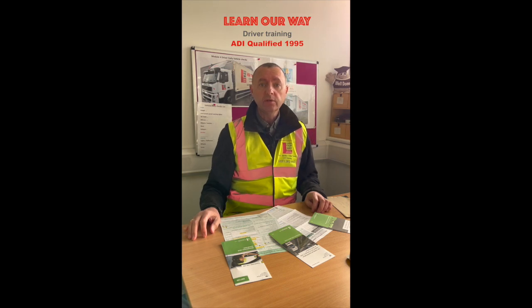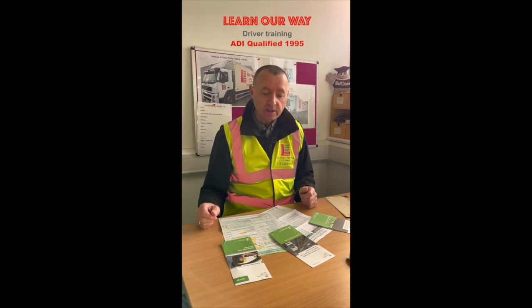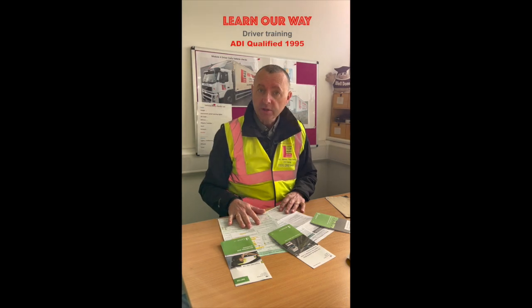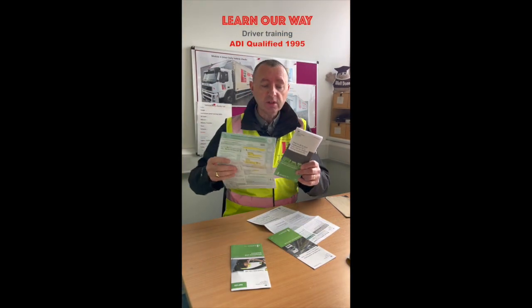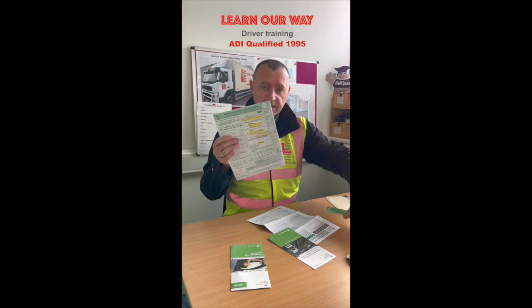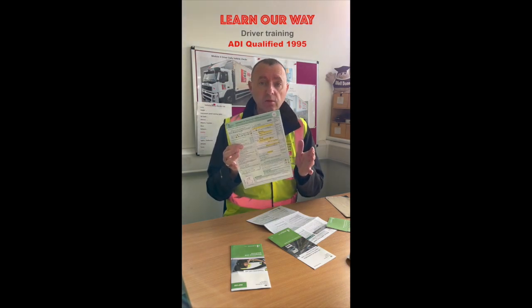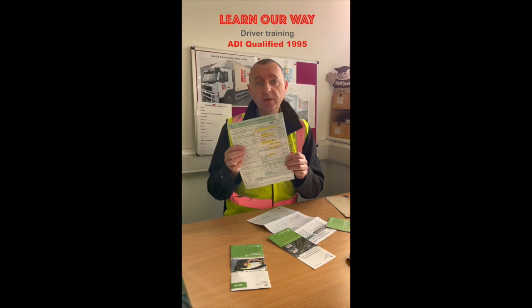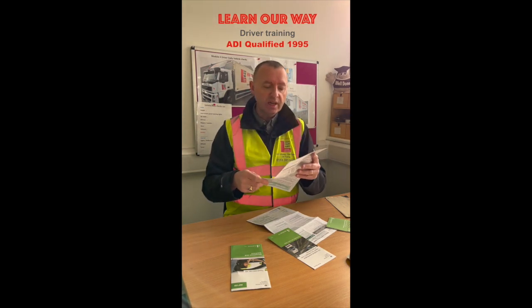Hi guys, I'm Paul from Learn Our Way Driver Training. Today I'm here to help you people who just need a bit more assistance on how to fill in the D2 and D4 forms for your application for an HGV driver or a bus driver license. We're using a D2 form, so read the D2 leaflet thoroughly. You can get all these forms from your main post office, or easier, go to gov.uk and type in 'application for provisional license for HGV driver' and it comes up with the D2 and D4 form.